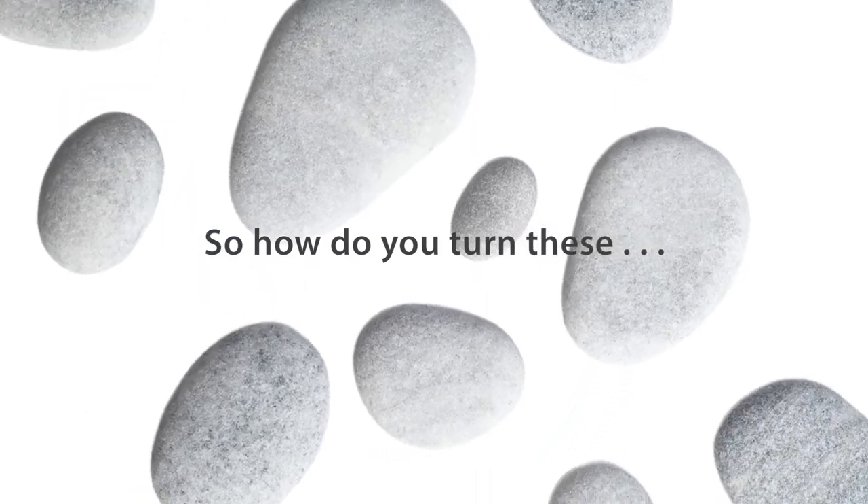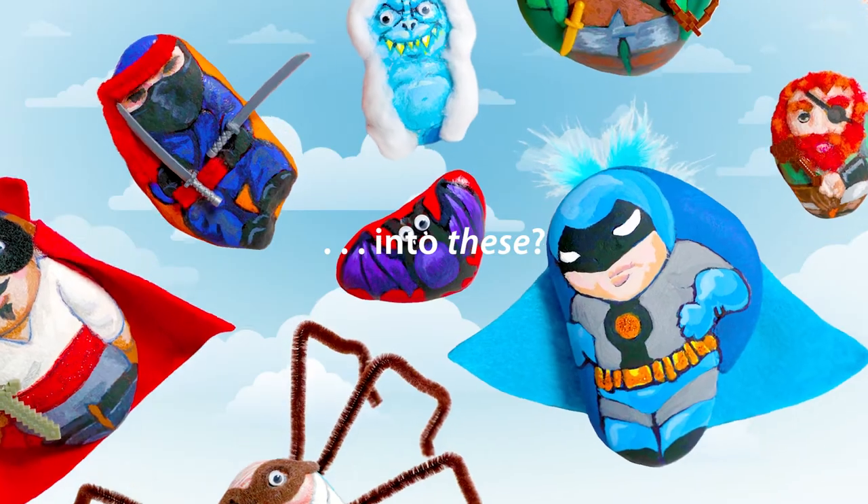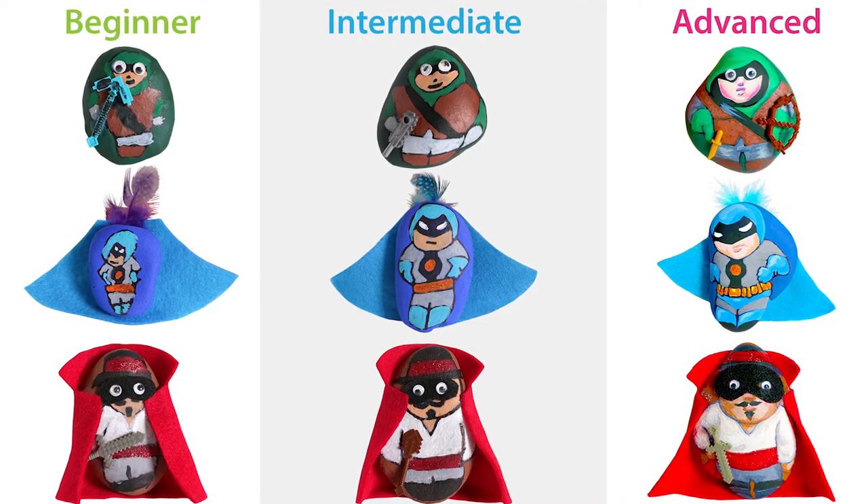So how do you turn these into these? Hey guys, I know it's been a little while since our last video, but it's great to be back. In the silver lining, we were able to finish up a bunch of great new book titles. Today we're excited to partner with Bright Products to bring you a new tutorial on rock painting, and more specifically, superhero characters. This will be mostly for beginners or anyone new to rock painting, but we'll also showcase some intermediate and advanced options. We're lucky to have with us the lovely Christy and our special guest, Naylan. Let's get started.